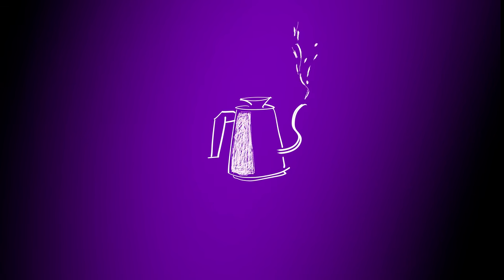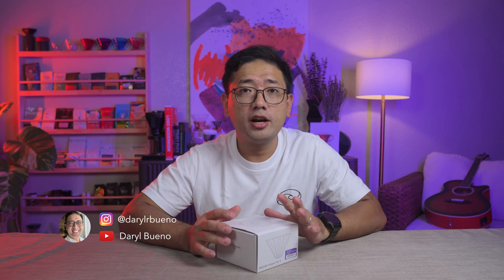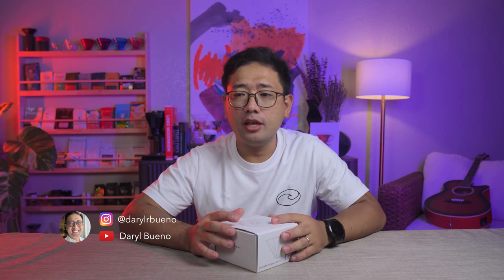Ta-daaa! I finally have a real origami. This is actually the Origami Dripper Air S — the resin dripper. The original origami is ceramic, and they used to have a wooden base. This new one is made out of resin.